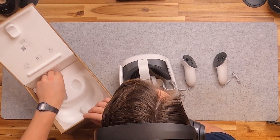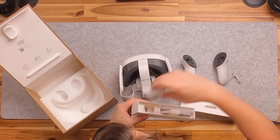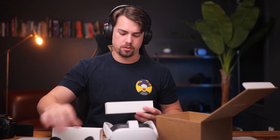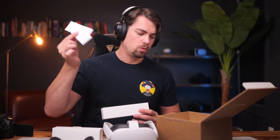There's a secret compartment in the box — just for your wires and whatnot — so we've got a USB-C plug, a USB-C cable, and the instructions and warnings.